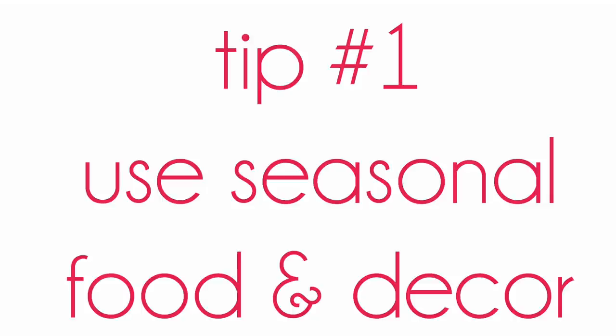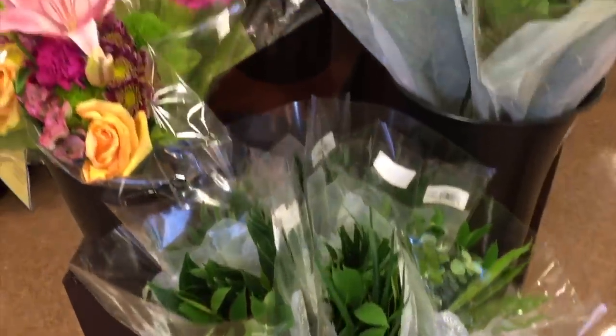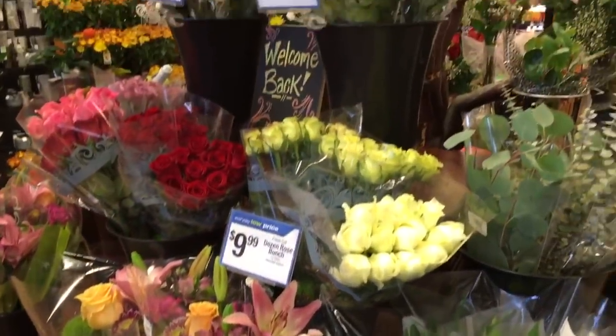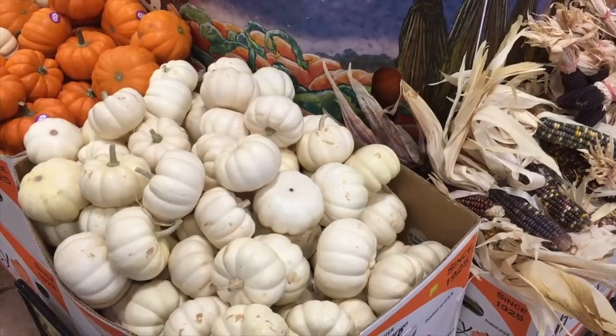My first tip is to use seasonal food and decor. For my centerpiece, I just went to my local grocery store and picked up some greenery, scented pine cones, and white mini pumpkins.